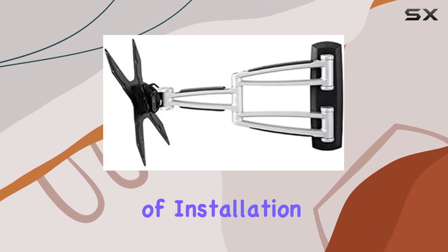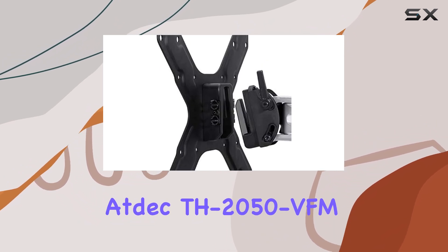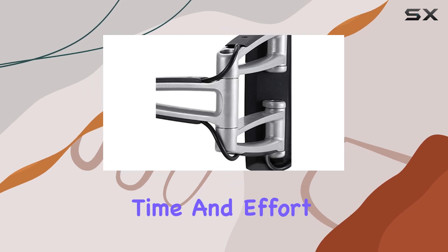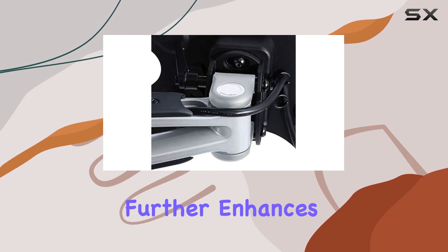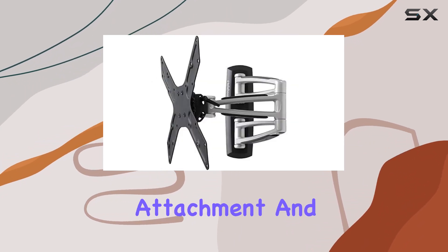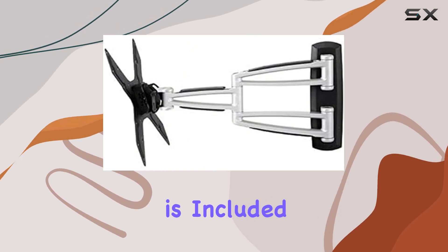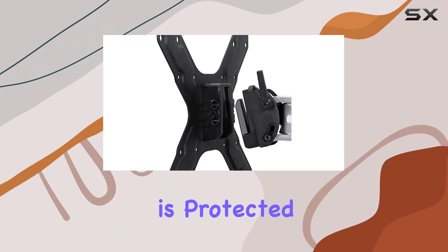The convenience of installation is another major advantage. The ATDEC TH-2050 VFM comes pre-assembled, significantly reducing the time and effort required for setup. The quick-release mechanism further enhances this by allowing for easy display attachment and removal. Additionally, a security screw is included to deter theft, providing peace of mind that your investment is protected.